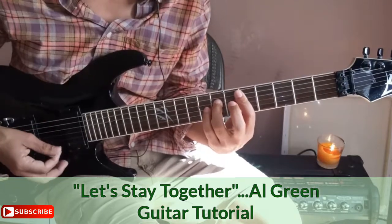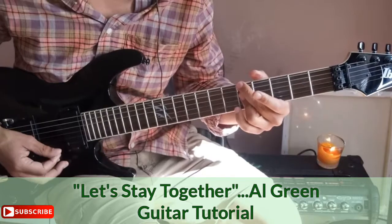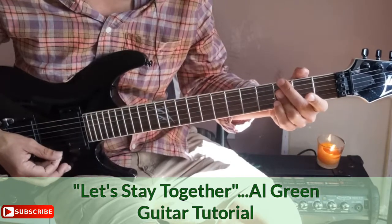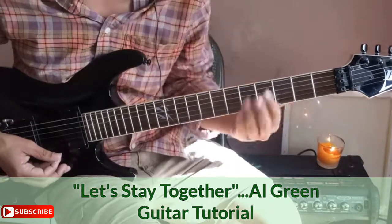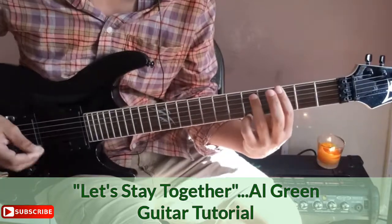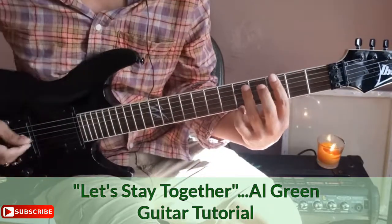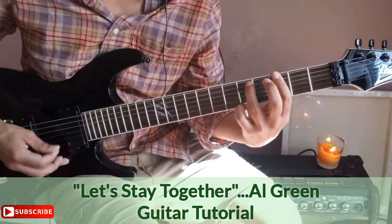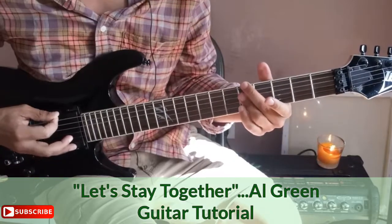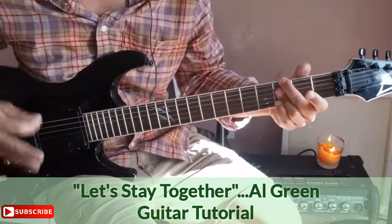After the drop, we go back to the first chord — 'let's stay together.' That's the first chord of the drop again. Now we move into the chorus. He's singing over this note — it's the same chord we used in the intro. 'Together' — that's the first chord of the drop. 'Loving you' — that's the second chord of the drop sequence. We already know all these chords.